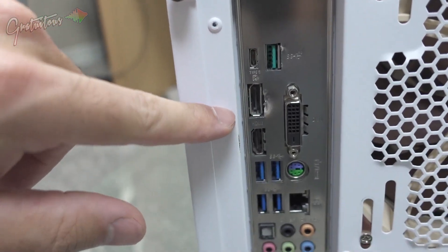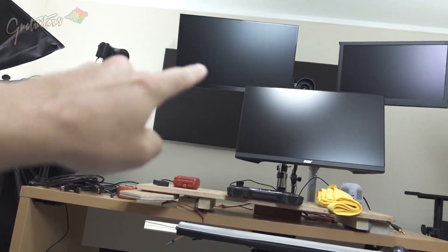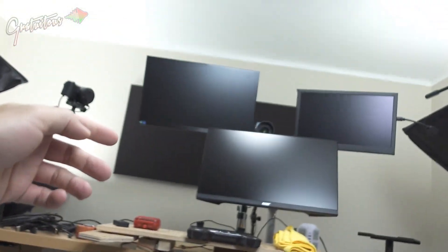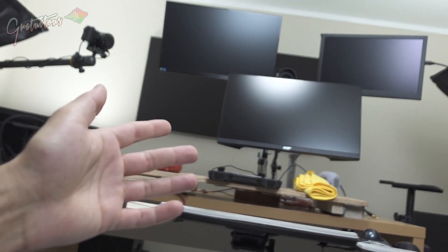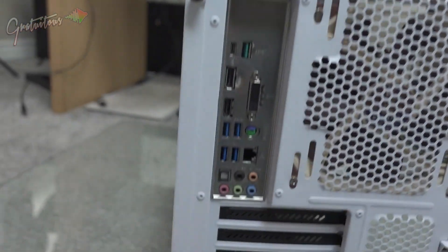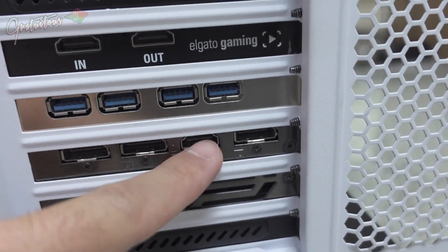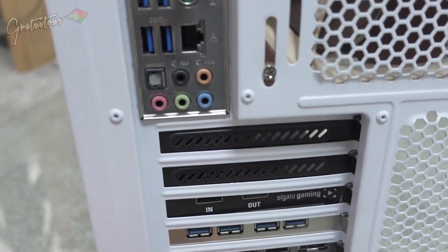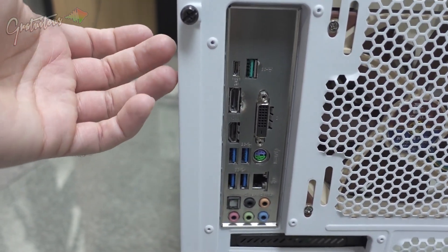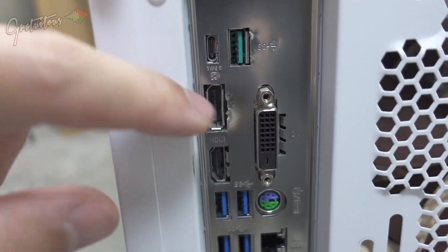For my three monitors I'm using one display port, one HDMI, and one HDMI. The first two monitors only have HDMI, while the third has display port. My video card has display port and HDMI connections, and thankfully my CPU has integrated graphics which allows me to plug in the third monitor off of the motherboard. When I purchased this setup, I was thinking about USB ports — if you need more, you can always install a USB expansion card.